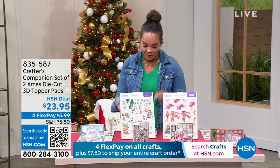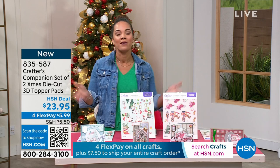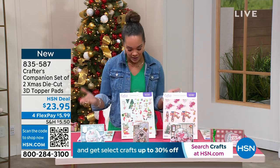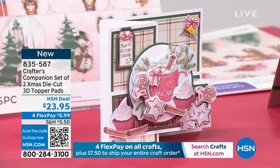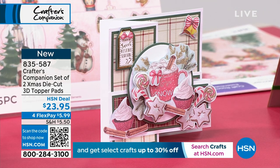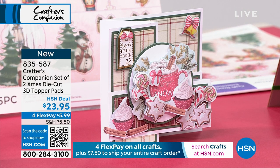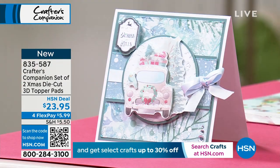We're going to dive into an item that's brand new and saved just for this moment — this is where you'll see it live in action. You're going to get a set of two Christmas die cuts with 3D topper pads. You'll get two sets of 15 sheets of those die cuts, and what you'll be able to create are lifelike images that come to life off of your cards. Item number 835-587.